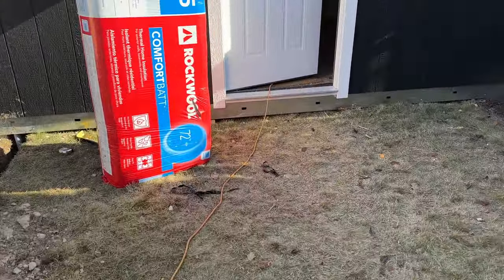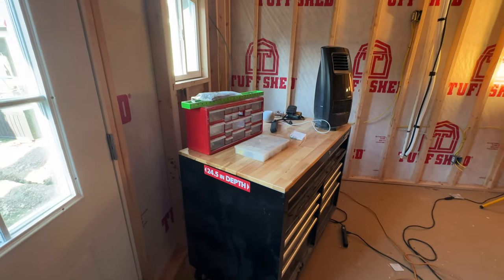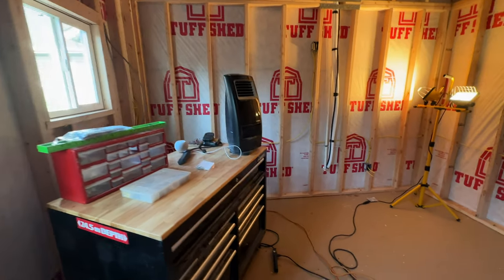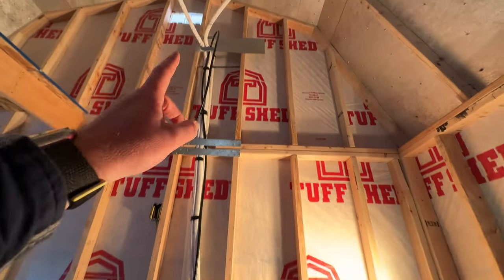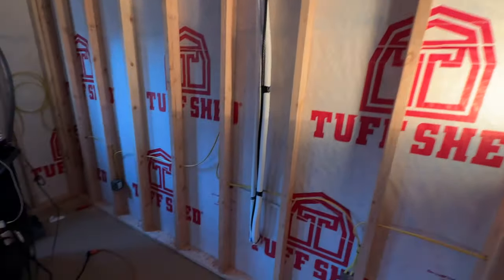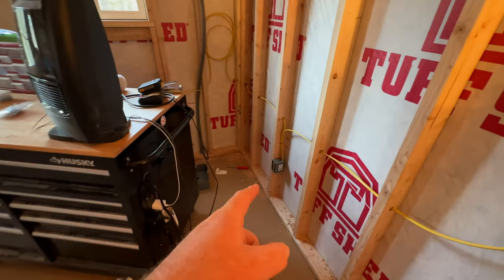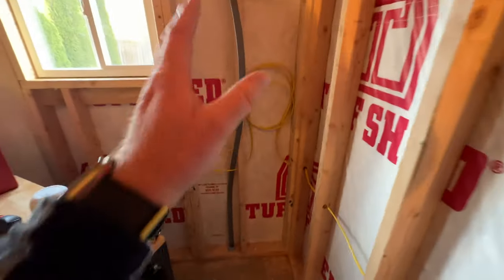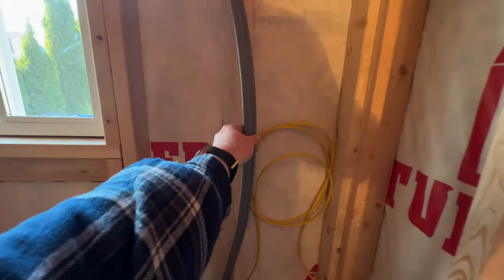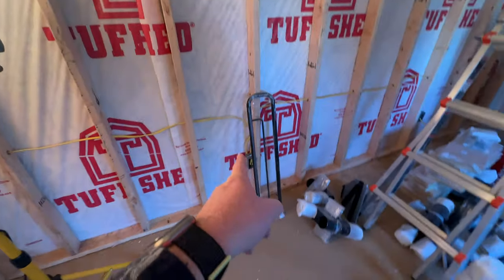We're going to go ahead and show you inside what the framework looks like. This is before installation of the sheetrock and all that. The little pipe we're showing right now is actually our AC unit because we also have a heater. At the same time, we ran the electrical, so we started putting in all of our outlets, Ethernet, all that kind of good stuff. This was a daunting task because it just took some time. We wanted to make sure we had plenty of outlets and Ethernet ports because this is a studio with video and all that.